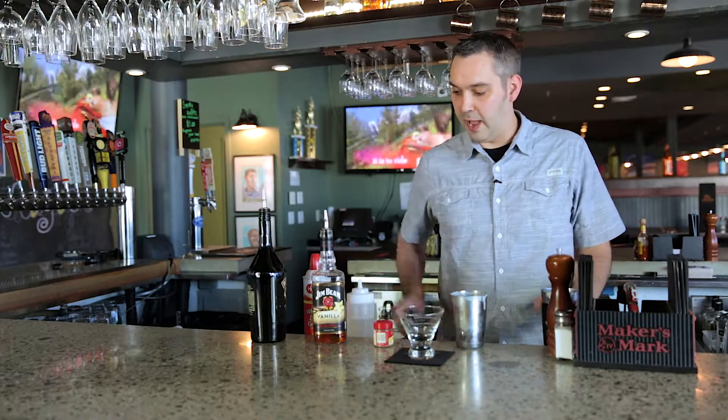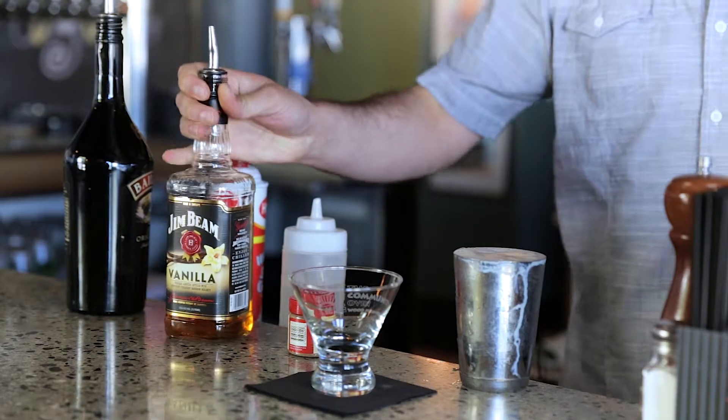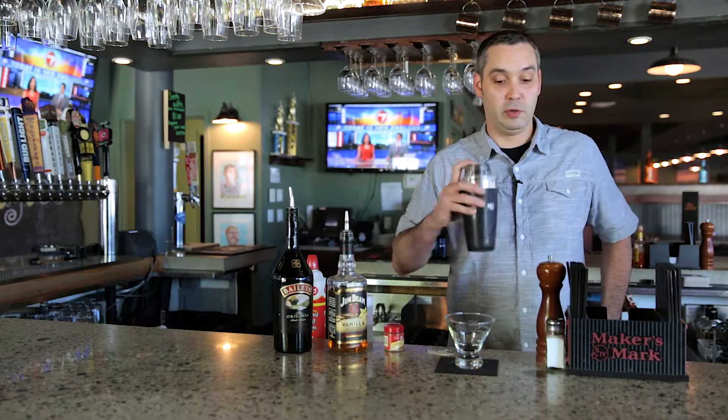After you've got this all combined, we're going to go ahead and add our Jim Beam Vanilla. And this one we're not going to shake — we're just going to stir it around a little bit.